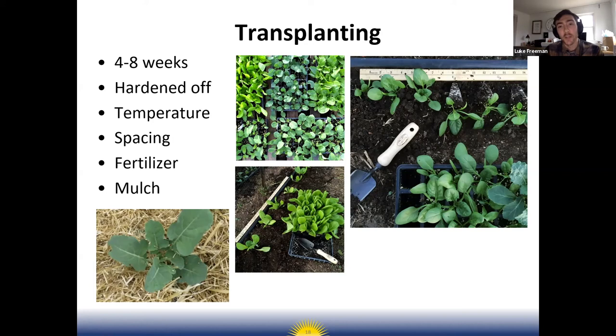One thing to keep in mind is that plants need to be hardened off — a process of gradually exposing them to the cooler temperatures and wind they'll experience outside. They're used to being inside and coddled, and they're about to enter the harsh world. Over about a week, gradually expose them to outdoor conditions to harden off your seedlings.